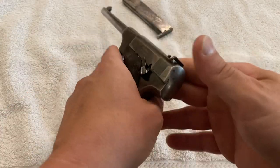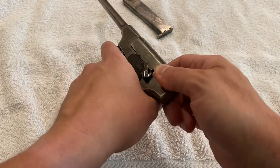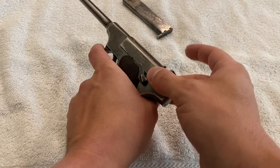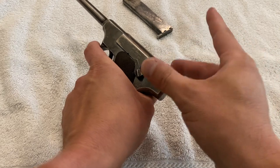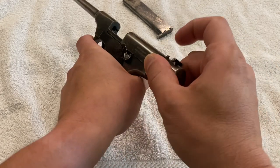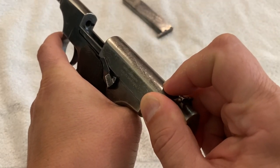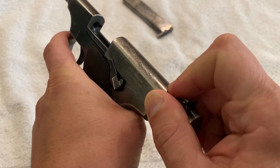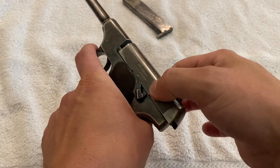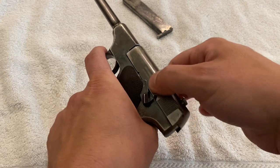The Colt instructions say to hold it in your left hand, grip the slide with your right hand — leaving your index finger free because that's actually the takedown button. Pull the slide back, push the button down, hold the button down, and release the slide back forward. That captures the recoil spring and holds it in place, so now the slide can move back and forth freely.